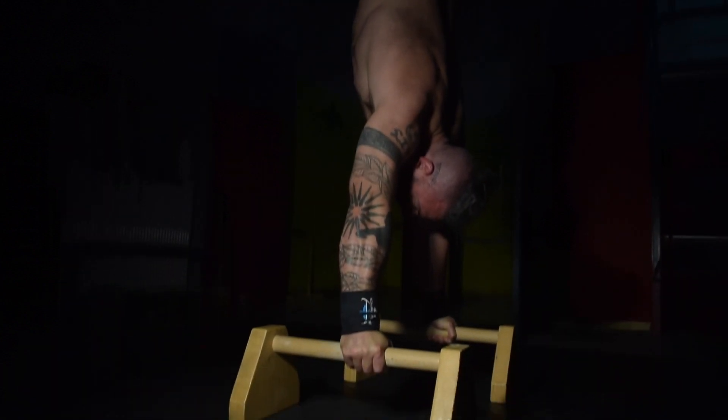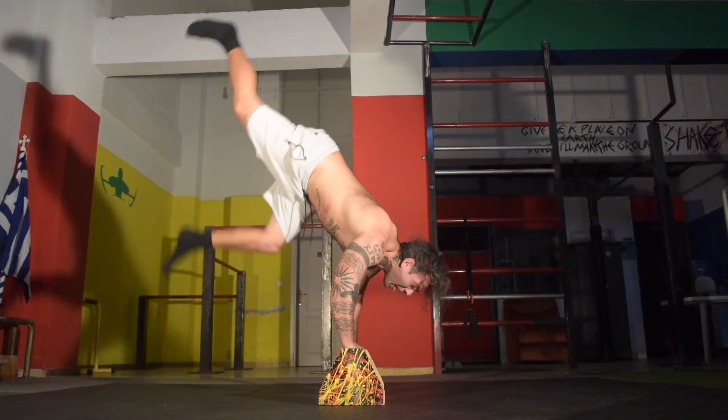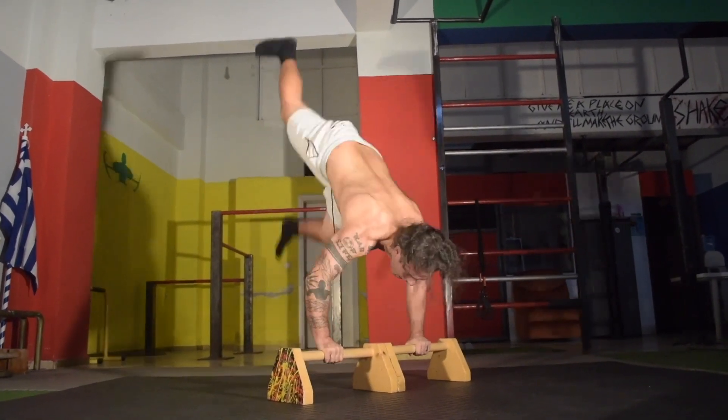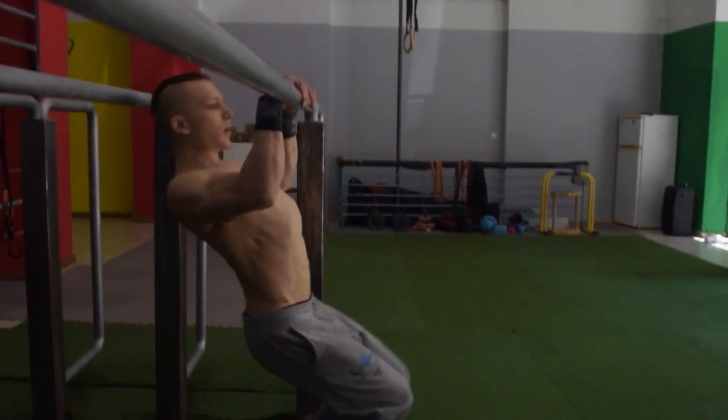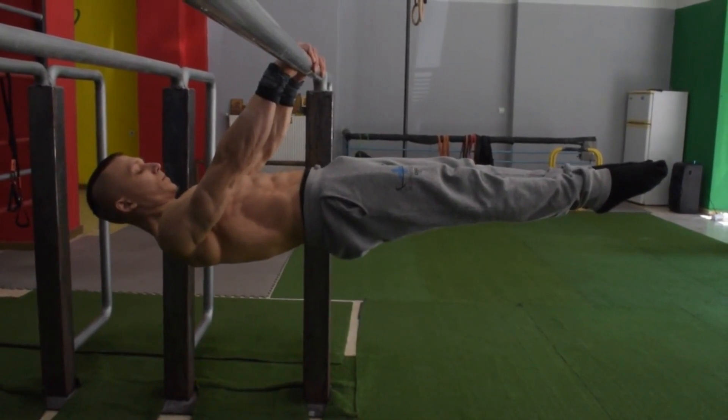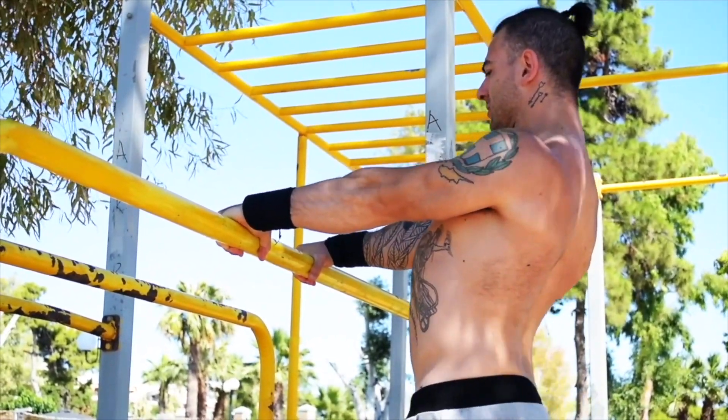If your goal is to simply hold a handstand, ensure that you are doing multiple kick-ups throughout your training days. If your goal is the front lever, ensure that you are consistently practicing the scapular retraction entrance on a consistent basis.